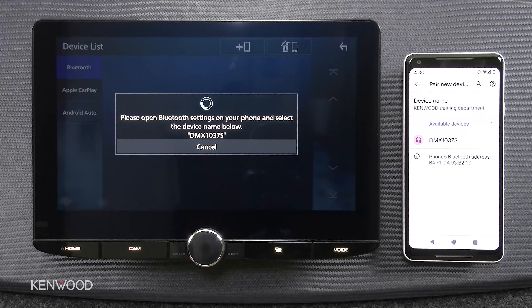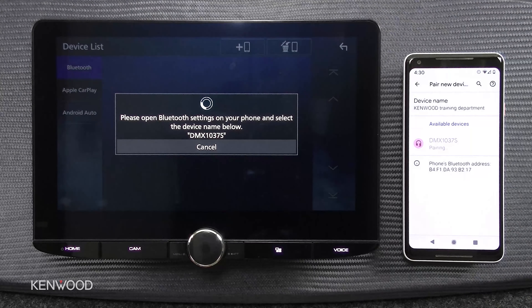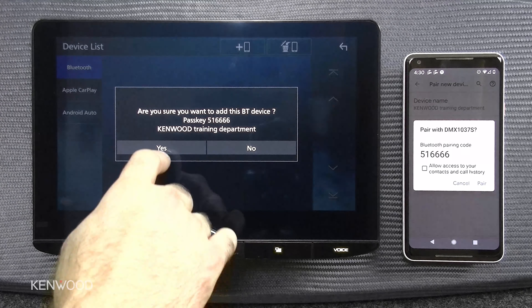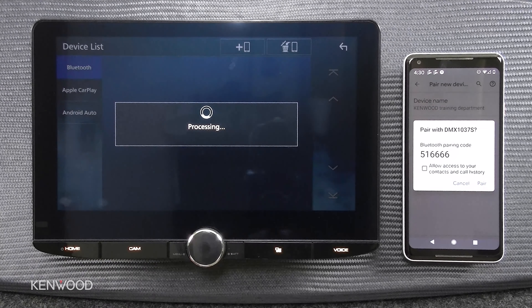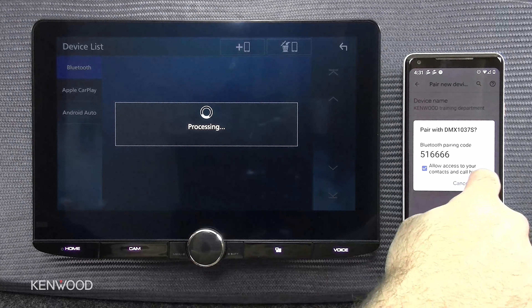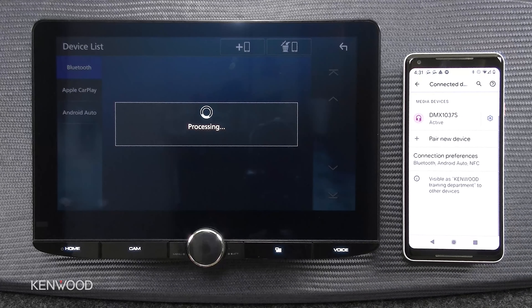Almost instantaneously, the DMX 1037S is among the available devices for connection. Let's go ahead and press the DMX 1037S to complete the pairing process. You are given a pass key and you want to verify that pass key is correct by pressing yes. If you would like to allow access to your contacts and call history, check this box, and just below press pair to complete the pairing process.